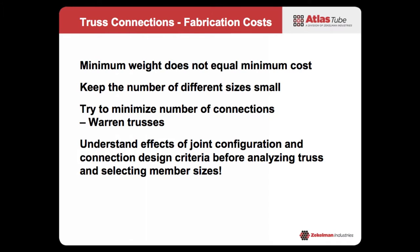Not only for truss design but for all steel design, minimum weight is not least cost — I think we've had that message hammered into us a lot, but it's true. Sometimes by upsizing a few members we actually lower our costs — it seems counterintuitive, but it does happen. Obviously for a truss, if we keep the number of different sizes to a minimum we're better off. And the clear takeaway here is: understand the joint configuration and the connection design criteria before you analyze the truss and before you select your members.